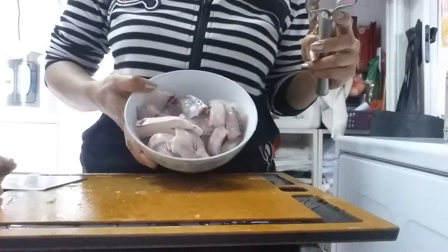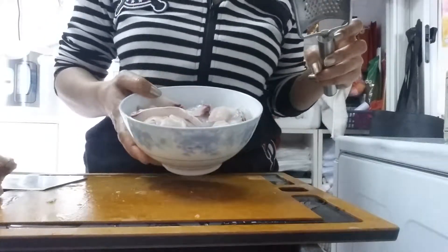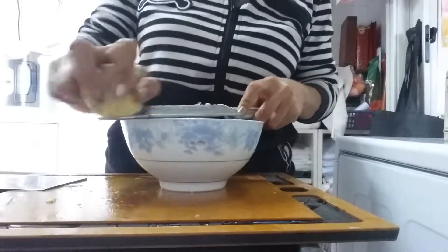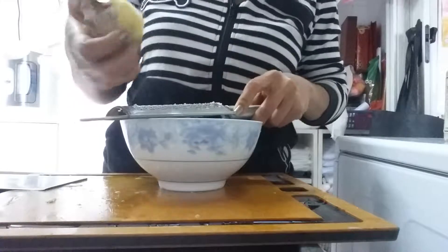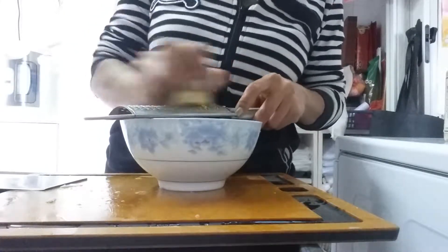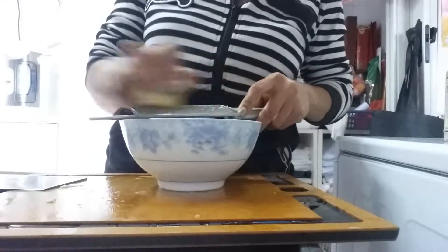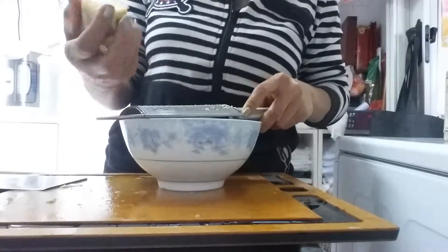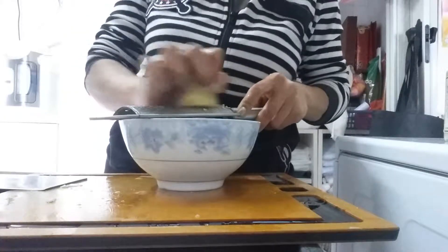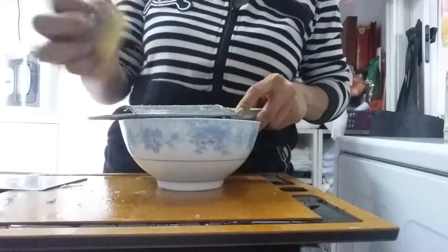The fish is already cut. So I'm going to shred the ginger. Get the ginger juice — to make the fish not really stinky, not really fishy smell. That's the purpose of the ginger.